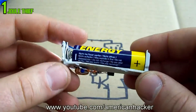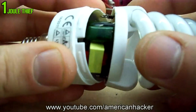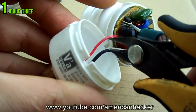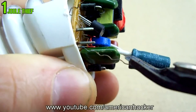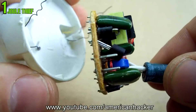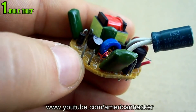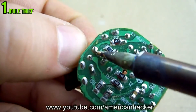This Joule Thief circuit will power an LED with only one AA battery. Let's start. I'm going to open this old CFL bulb and, with pliers, cut the wires to separate the electronic board from the plastic body. With a soldering iron, remove the transistor, the ferrite ring, and the little transformer.